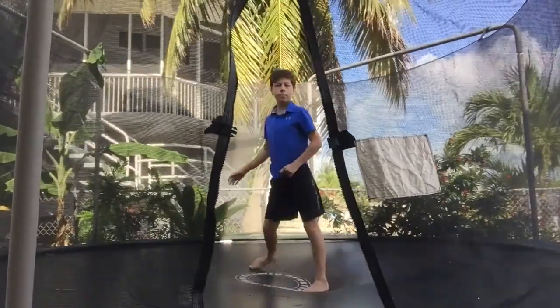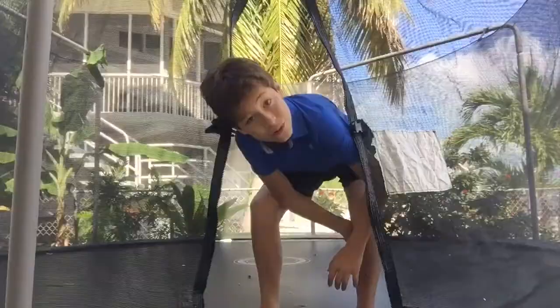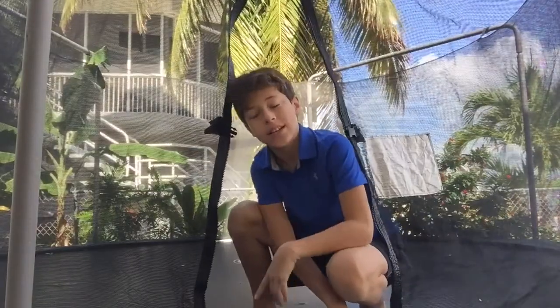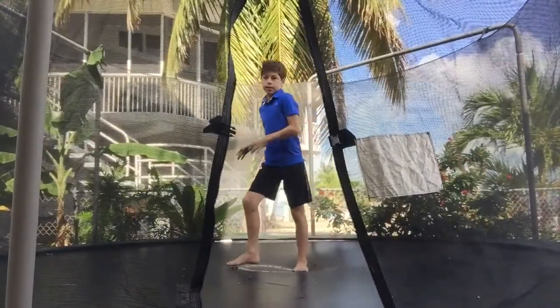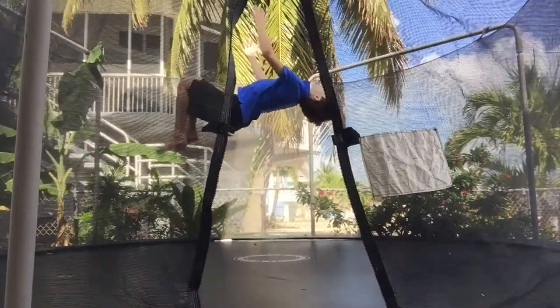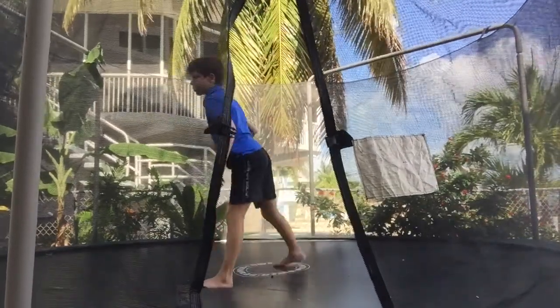So now I'm just doing some standing tuck jumps on the trampoline. When you tuck, it's all about the set. The set just takes you straight up, and then you tuck, and then you go back. As you can see, I literally went over with no set at all — that means I threw my head back and it was just an ugly tuck.